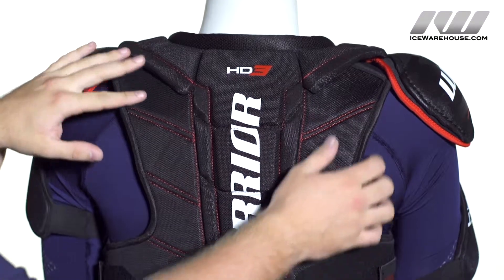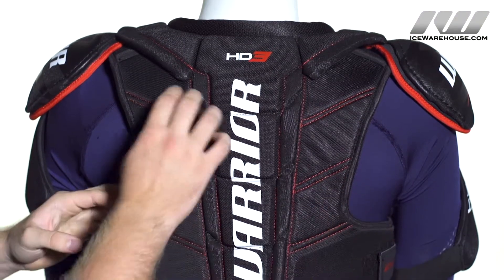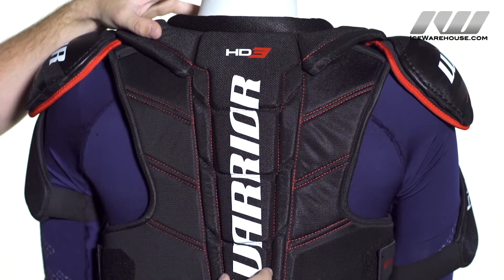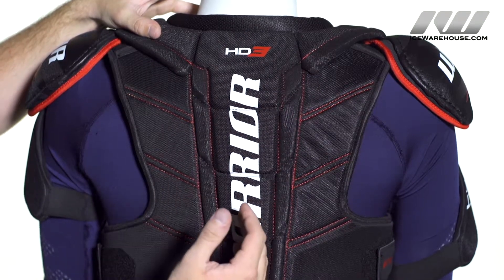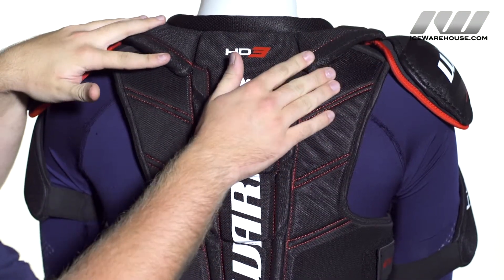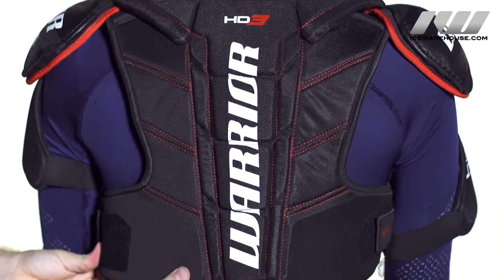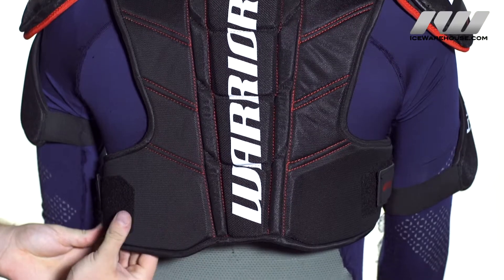Looking at the back, we have that same construction that we saw on the front with those segmented medium density foams down the sides, and we do see high density foams in the spine guard to protect that vital area. That coccyx protection wraps all the way around to give you that extra coverage, and we also see high density foams in the kidney guards to really protect you there.